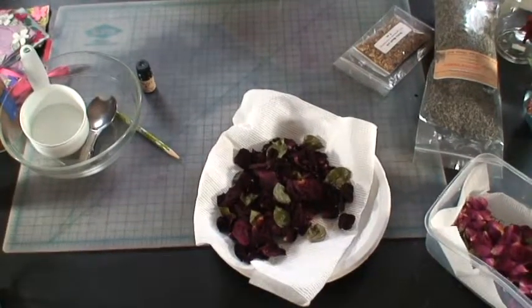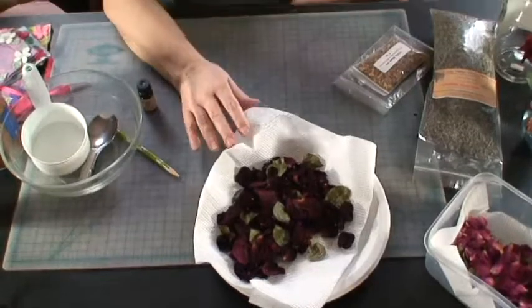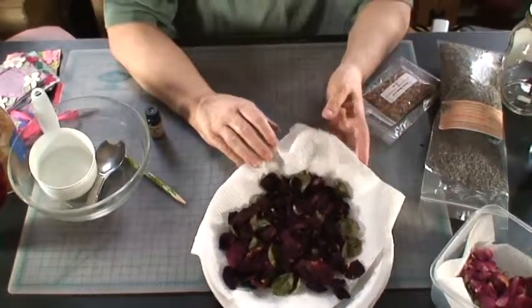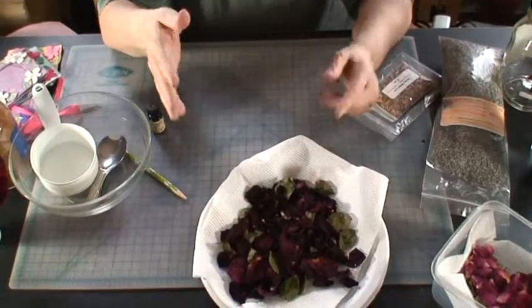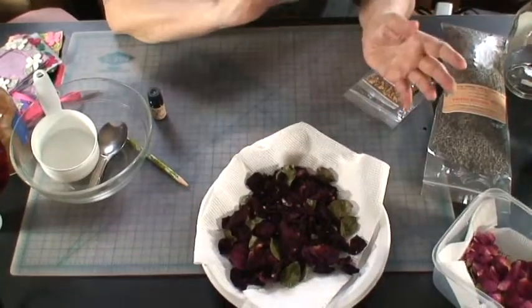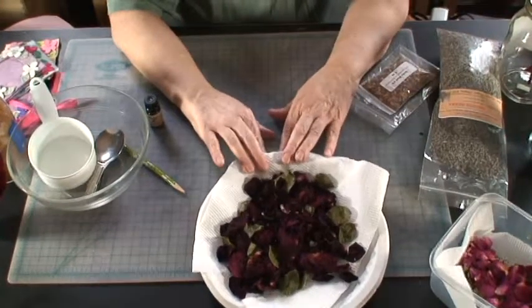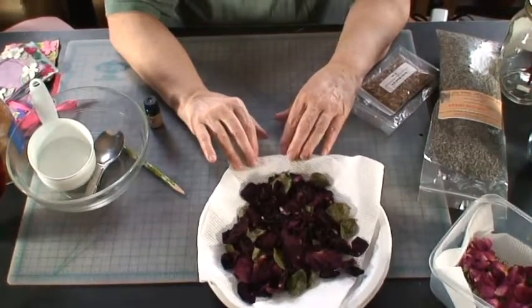You can also do this with other flowers. If somebody happens to give you some roses, you can do the same thing and make potpourri to keep the gift — to use the flowers after they would have died instead of throwing them away.